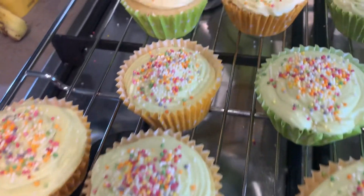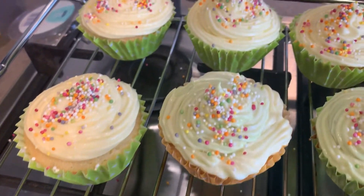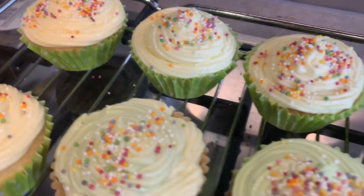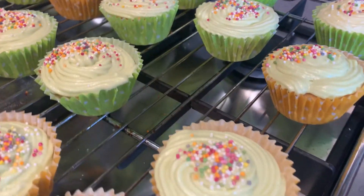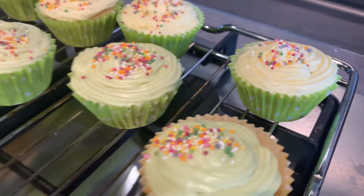And there we have it — a really quick, simple recipe to make these really delicious cupcakes. They tasted so lovely and the texture of the cake was so nice and fluffy, and everyone really enjoyed them.